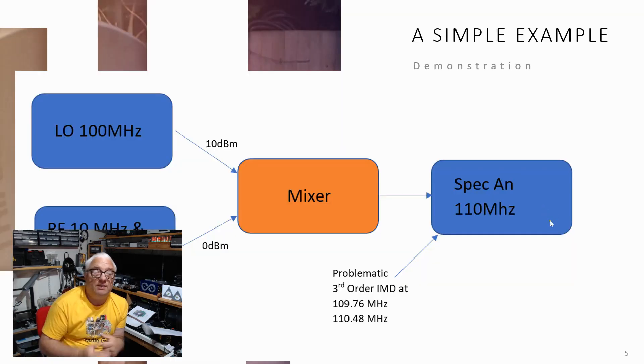Let's take a look at a practical example of these third-order IMD products on the spectrum analyzer. I'm going to set up a local oscillator at 100 MHz and inject an RF signal of 10 and 10.24 MHz from a dual oscillator used in previous videos. We're going to mix them together in a fairly standard mixer and look at the spectrum analyzer output. The analyzer will be tuned to 110 MHz, but our problematic third-order IMDs will sit at 109.76 and 110.48 MHz. Our target signals will be at 110 and 110.24 MHz — very close to these third-order IMD products.